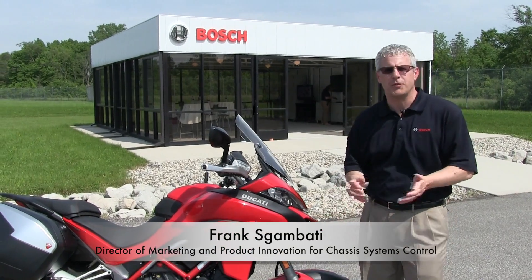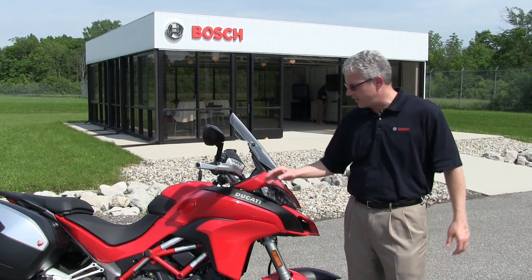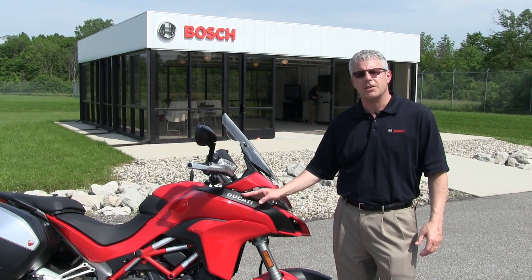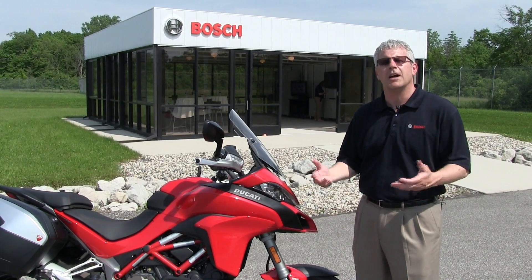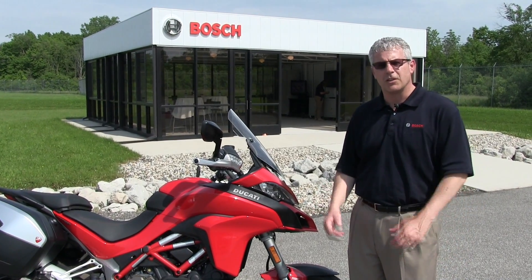Here we are at the Bosch Proving Grounds in Flat Rock, Michigan. Today we had an event with our OEM customer Ducati. I'm with Bosch, and what I want to talk to you about today are some motorcycle safety technologies that we are demonstrating and allowing some colleagues of ours to really experience.